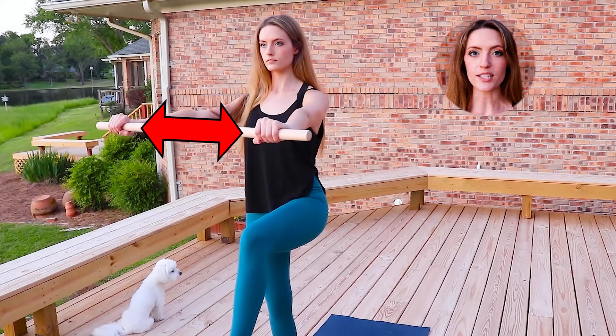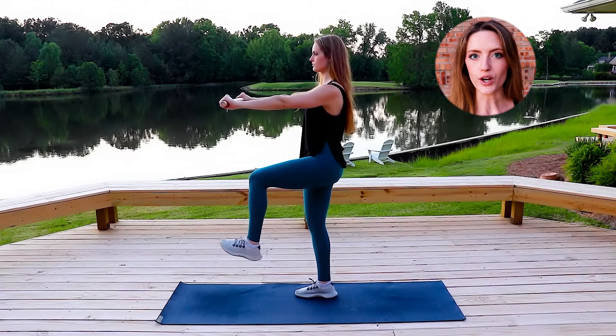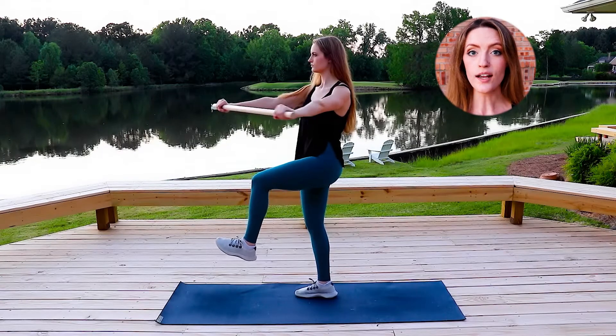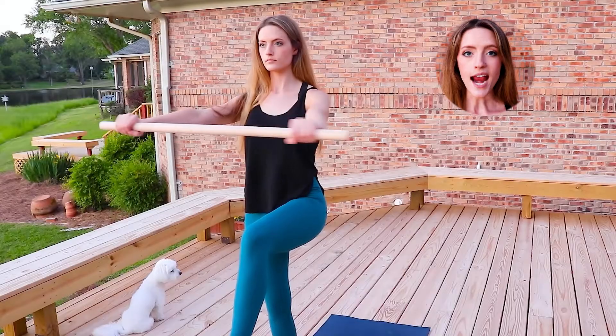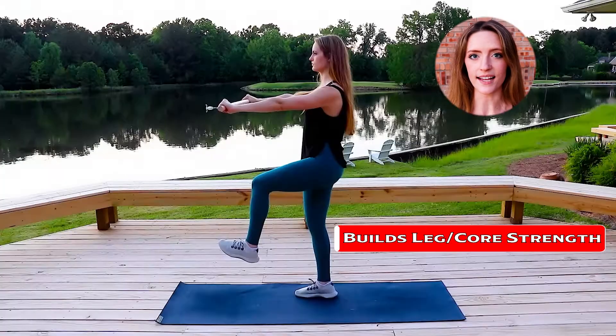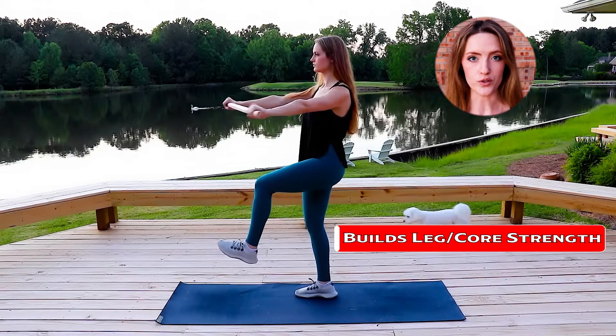Hold your golf club in front of you, placing your hands a little bit wider than the shoulders. Keep your gaze steady on one point in front of you and take a micro turn with the upper body, slightly turning the shoulders, engaging the core, turning over the leg that's lifted, and then come back to your starting position. As you move through this exercise, you're building strength in the standing leg while also working on rotation in the upper body and core strength.